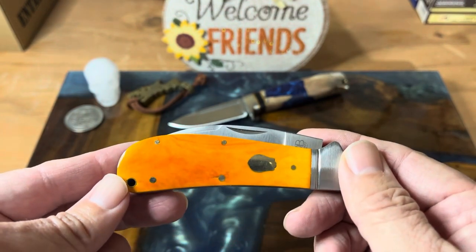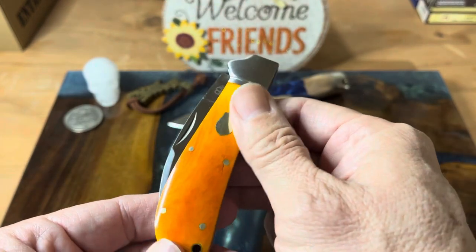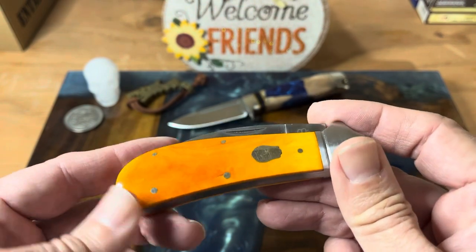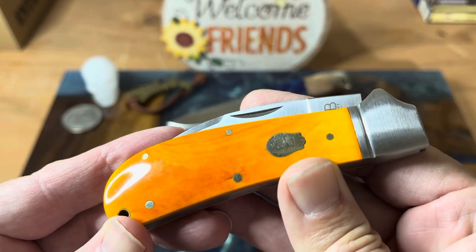It's so beautiful. It's been on many of my lives because it is so beautiful. I love, love, love this bourbon bone. The video doesn't do it justice, but I think you can see the variation in the bone there.